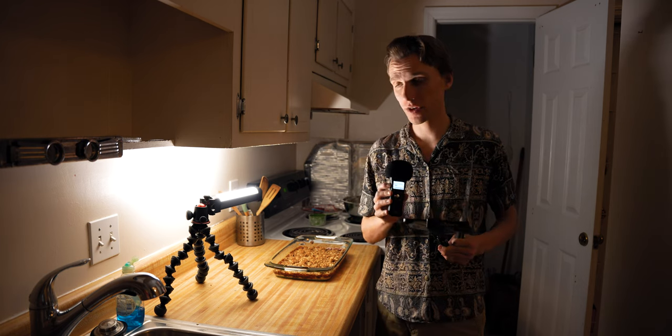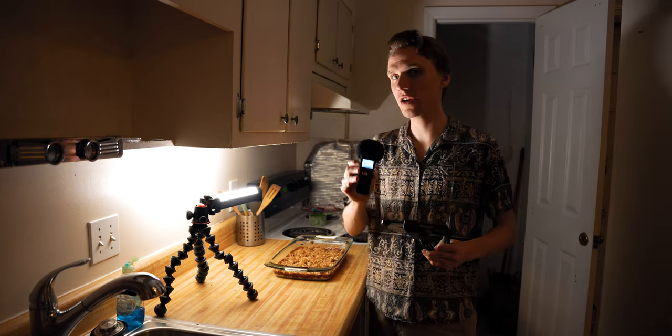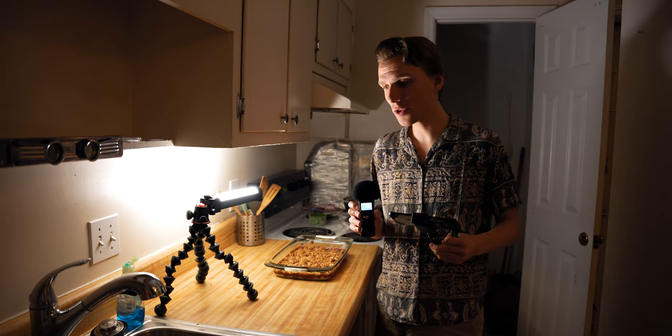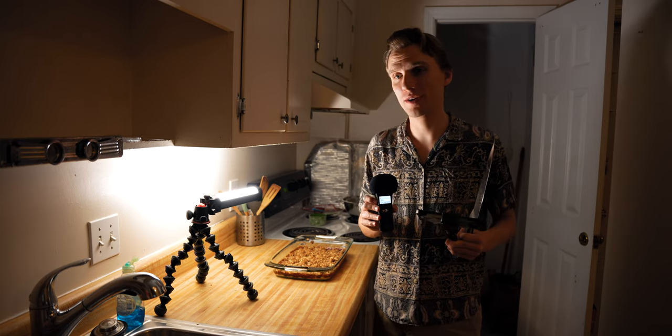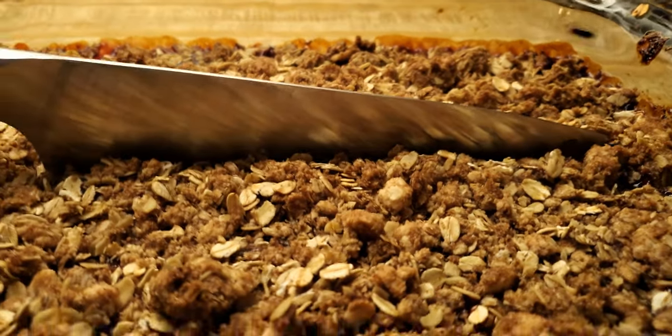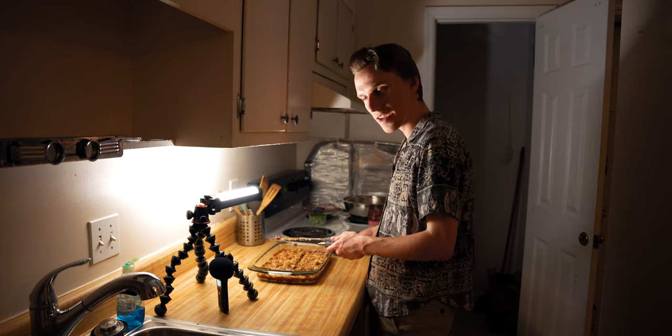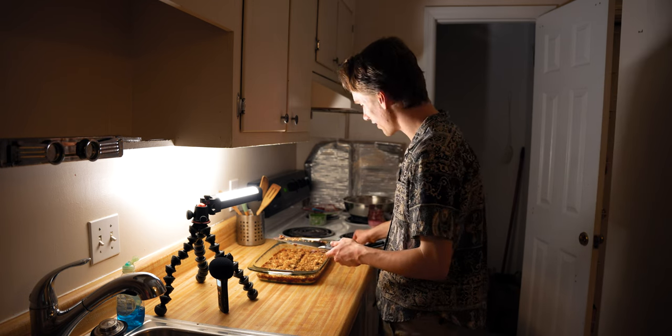Now I'm going to film myself cutting the raspberry bars. What I want is a solid chop down and up, hopefully with a bunch of gooey raspberry jam. I didn't get the amount of jam I wanted, so I think I'm going to spread some jam on the knife.